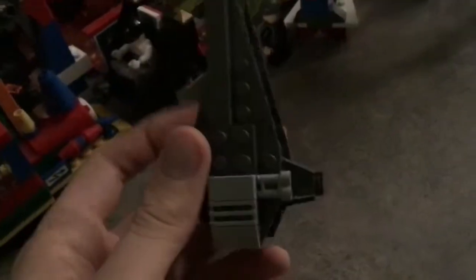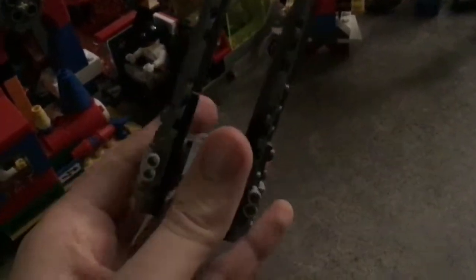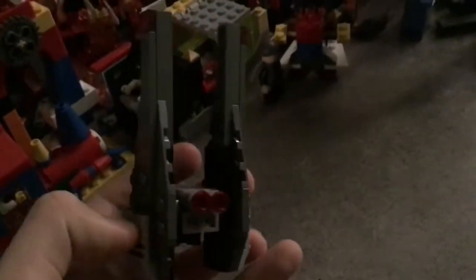Hello, this is Titanosaurus Productions, and today we're reviewing the very inaccurate micro-build of Kylo Ren's shuttle from Lego Star Wars. Basically, it's just the shuttle in its landing position, but Lego made the original set in its landing position as if it was flying.